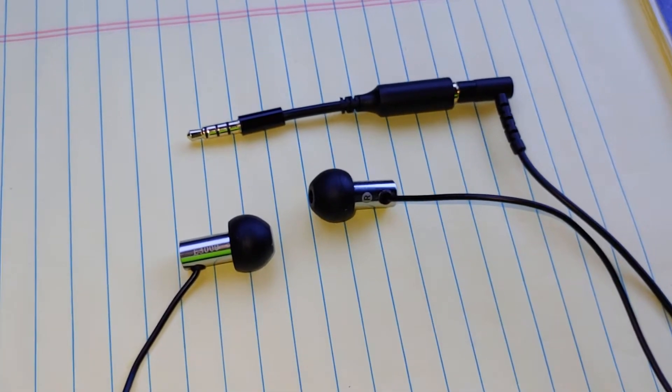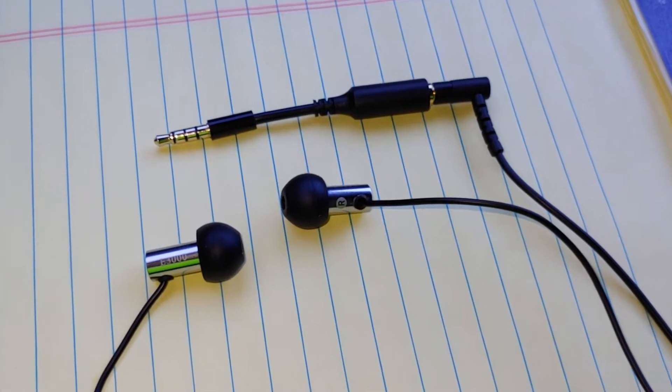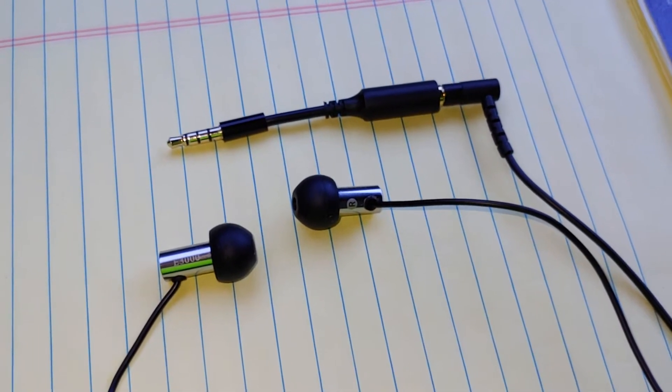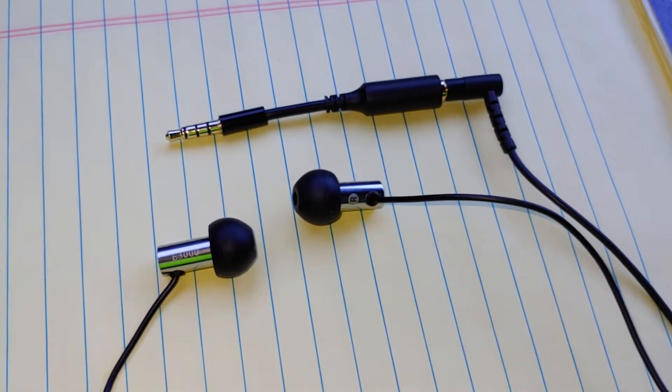Then sometime after I got the LG G7 phone with the quad DAC, I remember I plugged these into it and I thought, hey, that sounds kind of interesting. But not being a big IEM guy, I just put them back up and didn't think too much about it.